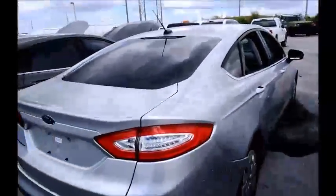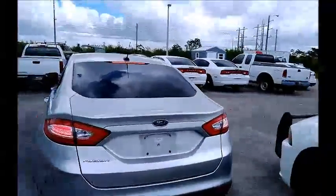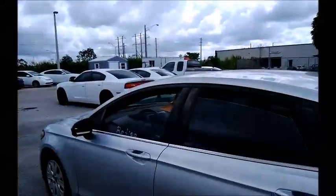We're going to roll this Fusion forward for you. Windows on this side, back window — windows aren't working. AC is working.